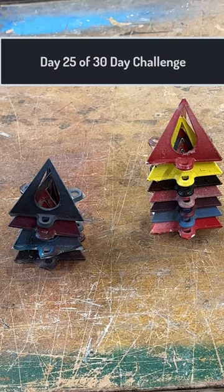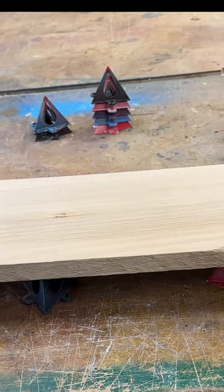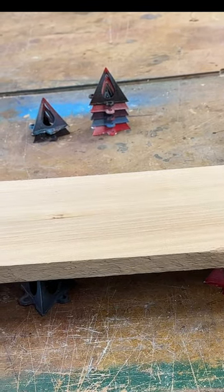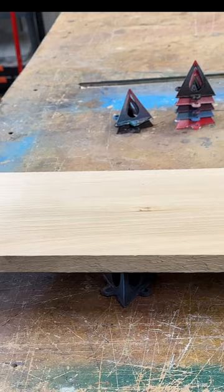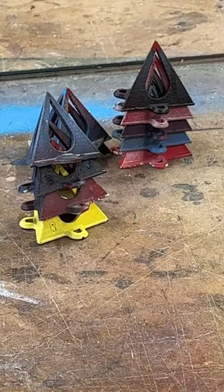Here's an idea I thought about sharing — so many people already know about this. These are paint tripods for painting, keeping your paint and objects up off the ground or the workbench. Most people know about that if you're familiar with paint tripods.